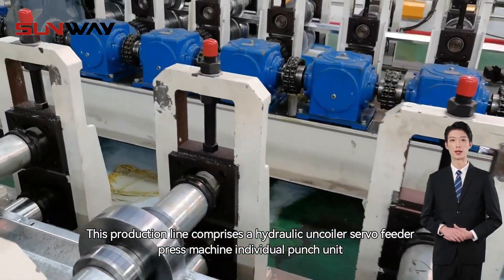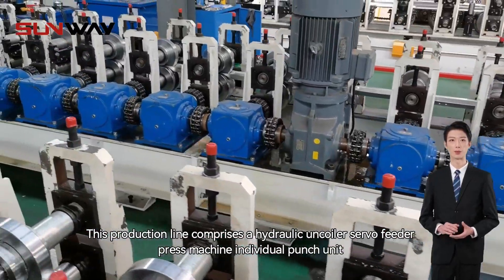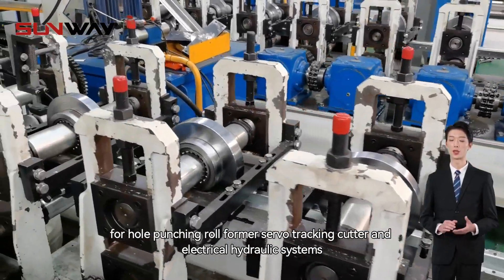This production line comprises a hydraulic uncoiler, servo feeder, press machine individual punch unit for hole punching, roll former, servo tracking cutter, and electrical hydraulic systems.